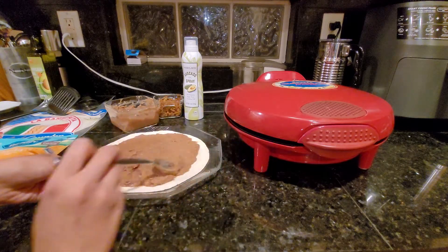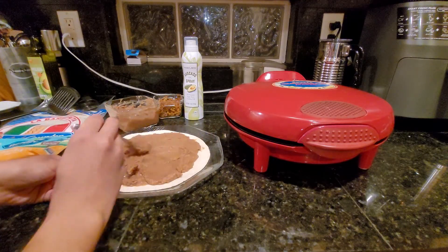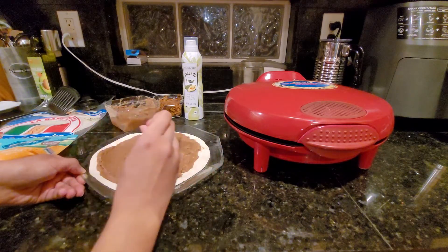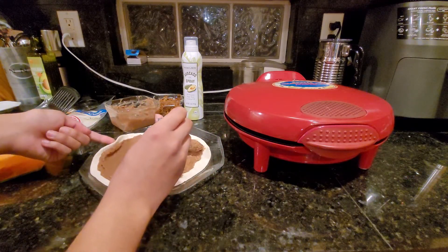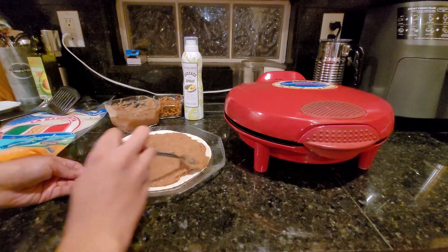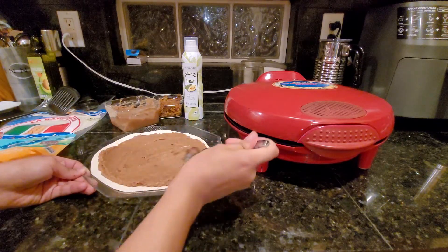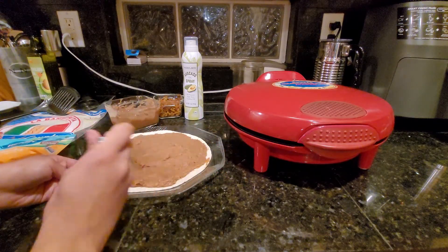You do want your quesadilla a little stuffed, but not too much to where it won't close. I think my dad said these were really thin, because I remember the last time he made his own quesadilla — that was not vegan at all — it made quite the mess on the quesadilla maker. It's too late now though, so we'll just see.